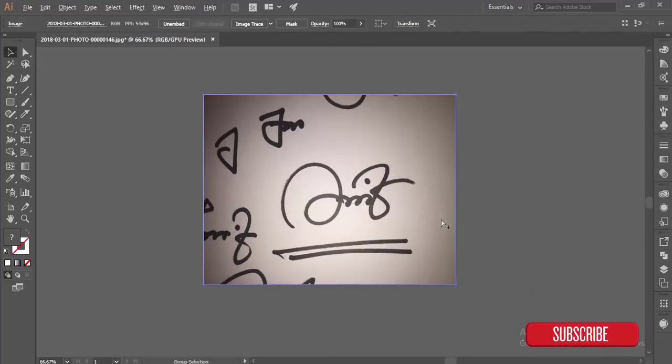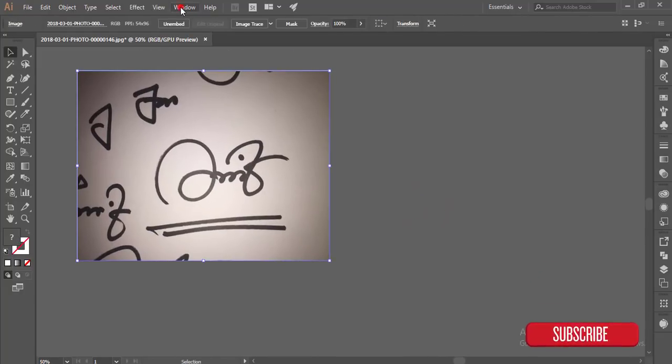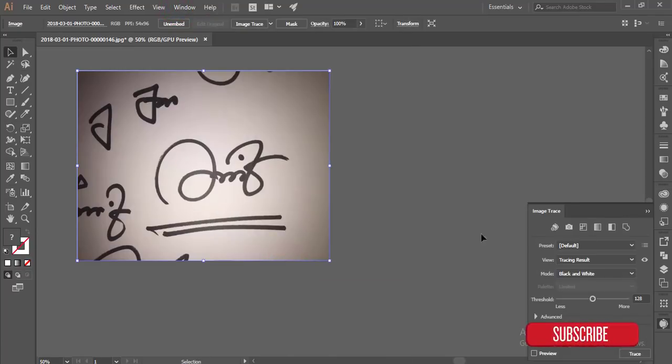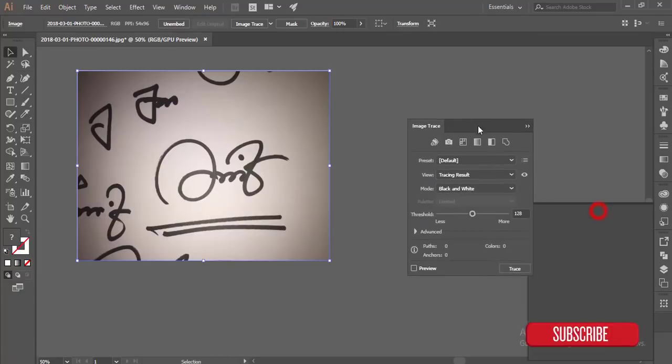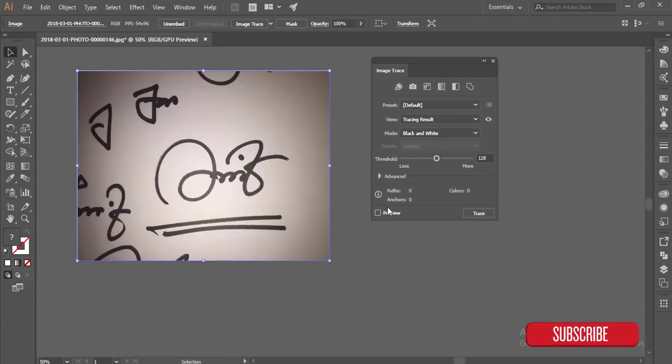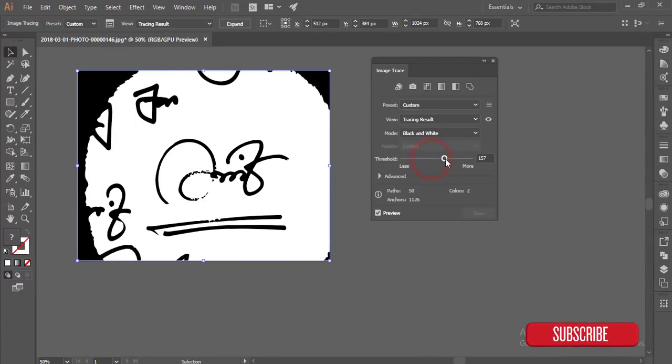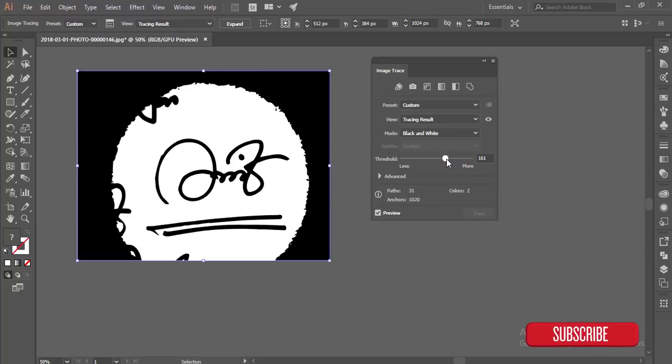Select this image and go to Window and then Image Trace. Select this, then select the preview option. Here is the threshold option — okay, that looks good.